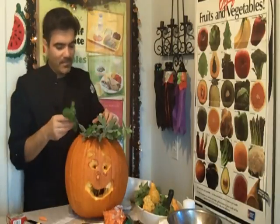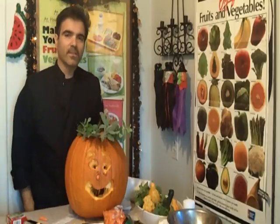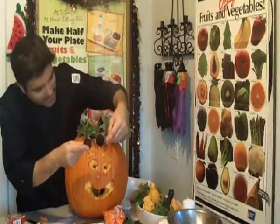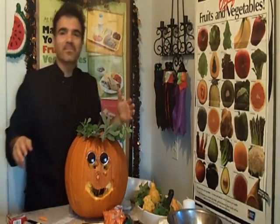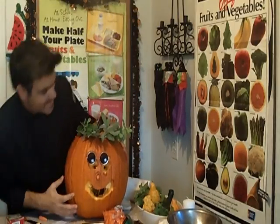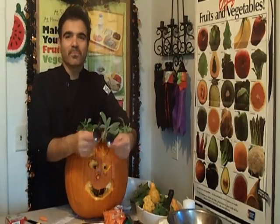You want your pumpkin to have some hair, and some other neat things — if you have some glasses, you can put glasses on your pumpkin if they fit. So you've got like a sort of a John Lennon pumpkin — how about that? Isn't that neat? That's one look you can give your pumpkin.